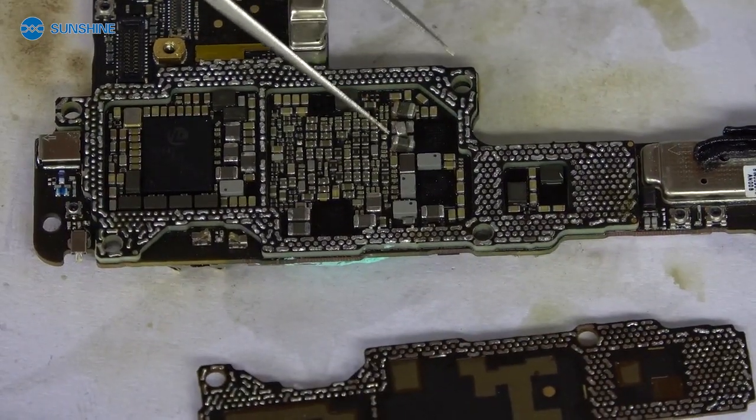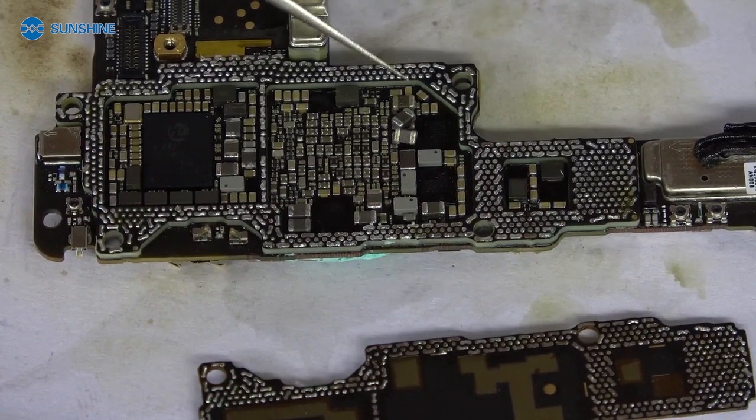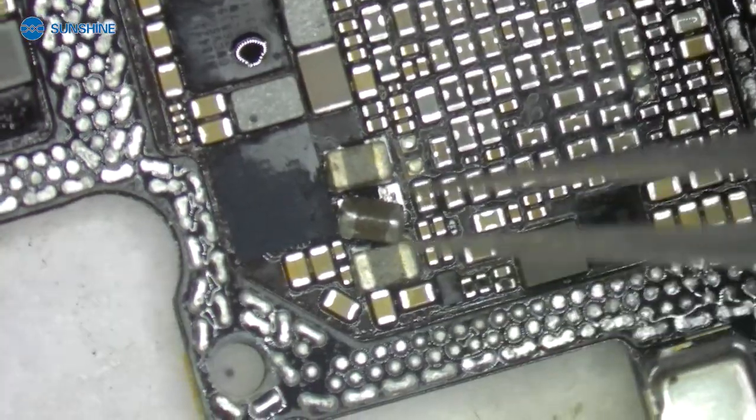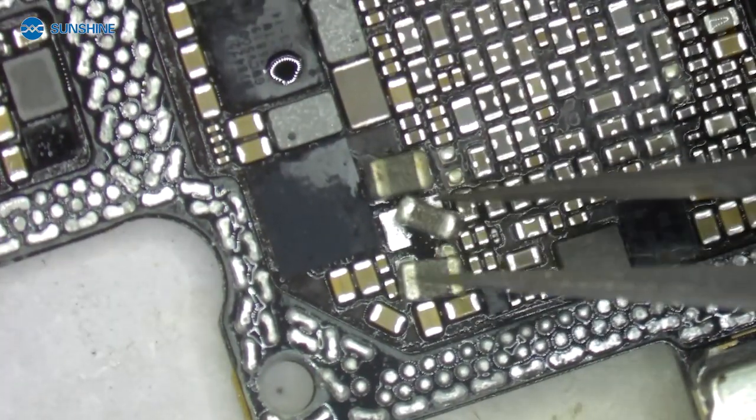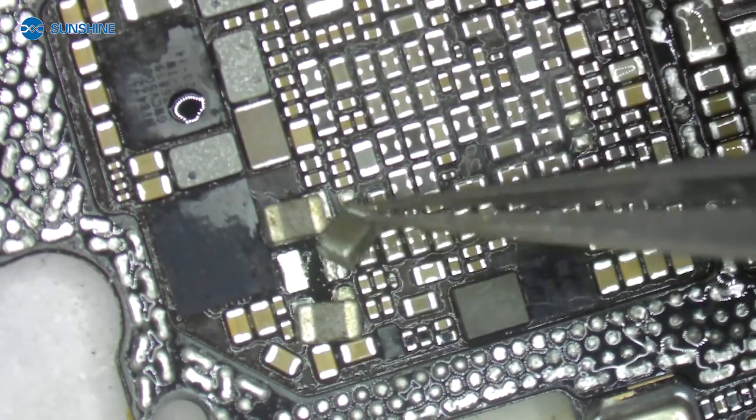We can see the part is taken off. Let me use the microscope to check it. We can see the problem is this part — let me install it and check it. Let's go.